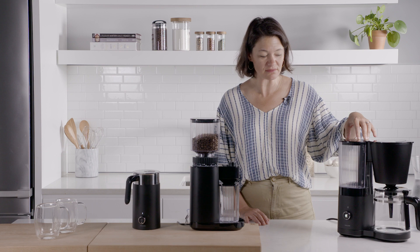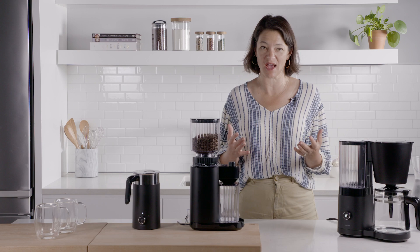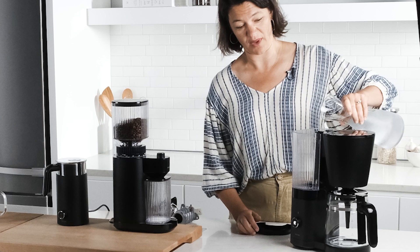This is the Zwilling Infiniti coffee maker and it's specifically designed really from the inside out to give you the smoothest cup of coffee out there. I'm going to show you both how it works and why it works so well.